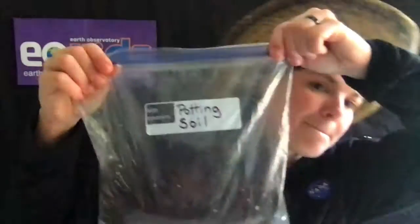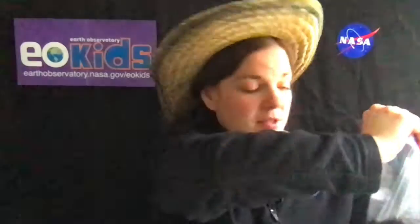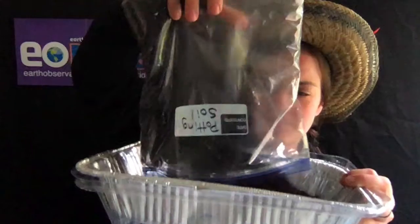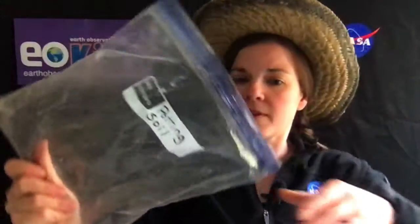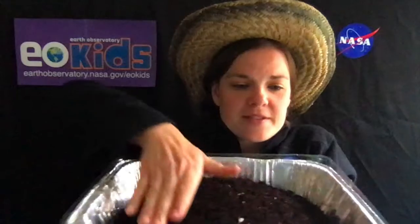The other things you're going to need are some seeds, a spray bottle, and potting soil. To do this activity, take your potting soil and empty it into your pan. Make sure to do this somewhere where it's okay if you spill a little dirt and it'll be easy to clean up. Spread your soil around in the pan.